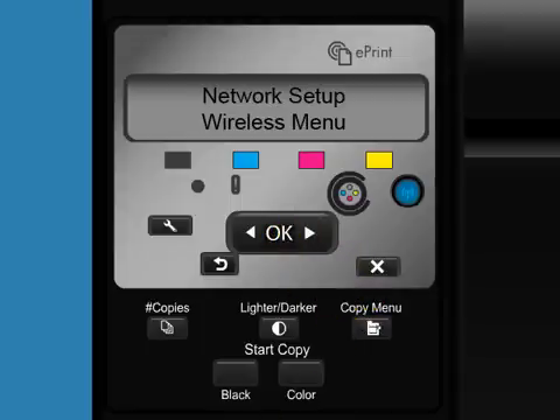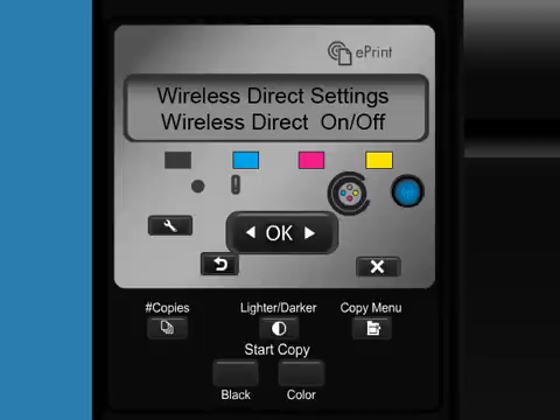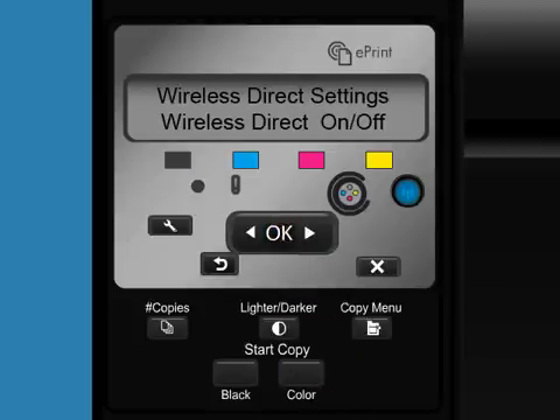Press the right arrow to scroll to Wireless Menu, and then press OK. Press the right arrow to scroll to Wireless Direct, and then press OK. Press the right arrow to scroll to On-Off, and then press OK. Press the right arrow button to select On, and then press OK to enable Wireless Direct.